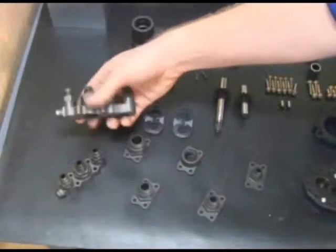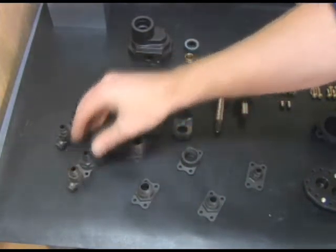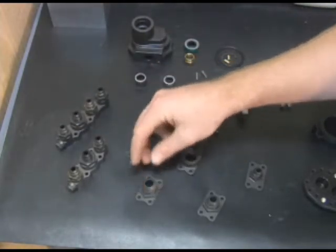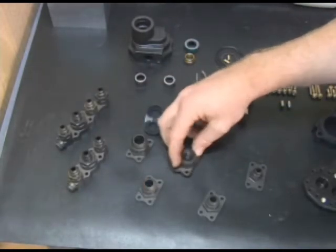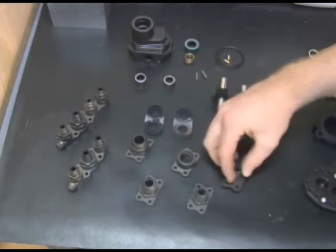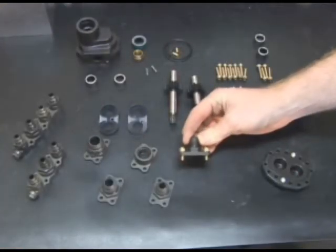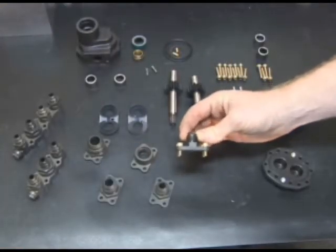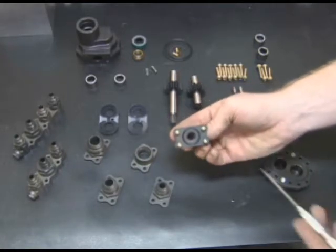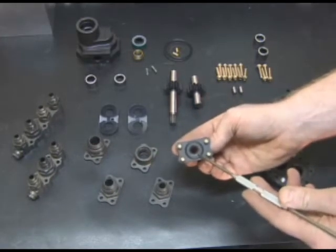Available manifold options include a 4-port manifold, 3-port manifold, 12 AN male, 10 AN male, 8 AN female, 8 AN male, and 6 AN male. All fittings have the same bolt pattern so they are interchangeable. Fittings are fully radiused for smooth fuel flow and are sealed with an O-ring.